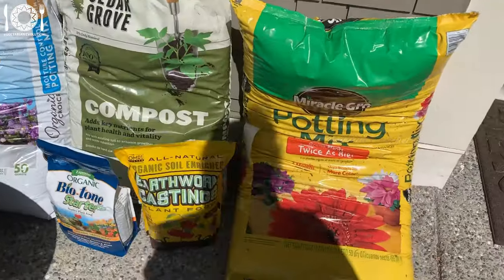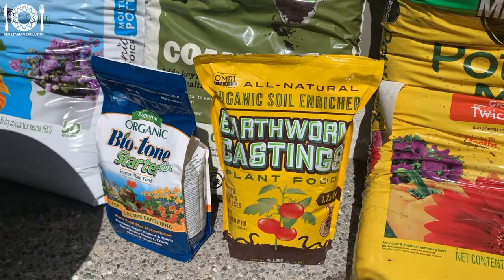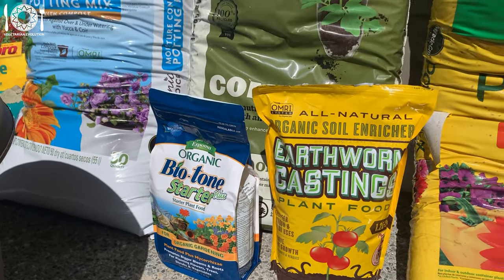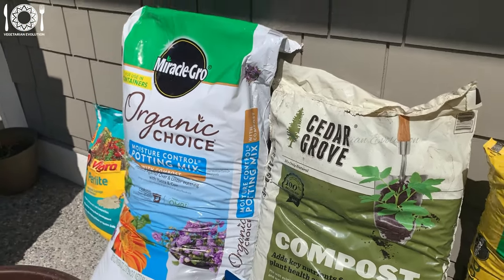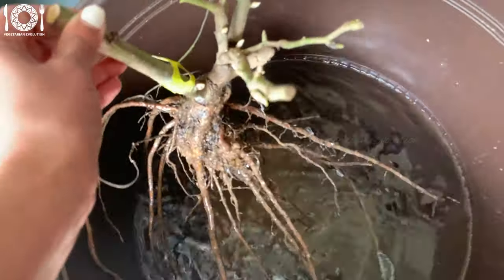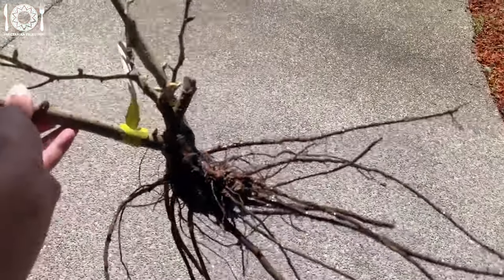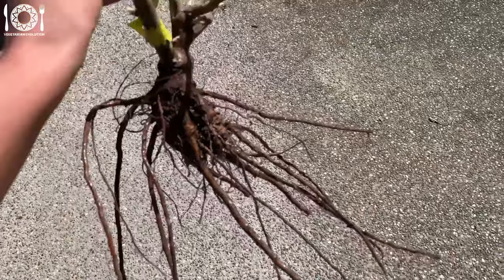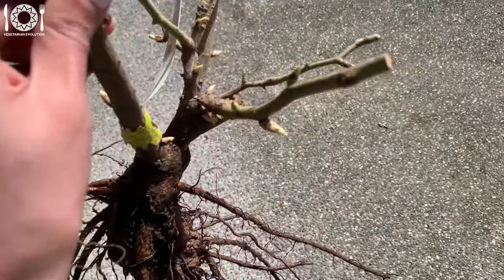For preparing the soil, I have Miracle-Gro Potting Mix, Earthworm Castings, Biotone Starter — which is specifically formulated to promote healthy root growth — Cedar Grove Compost, and Perlite to help improve the overall structure of the soil. Now it's time to check on the soaked bare root plant. During the soaking period, you may notice the roots absorbing water and becoming plump and hydrated, which is a positive sign. Carefully remove the rose from the water and gently shake off any excess water.